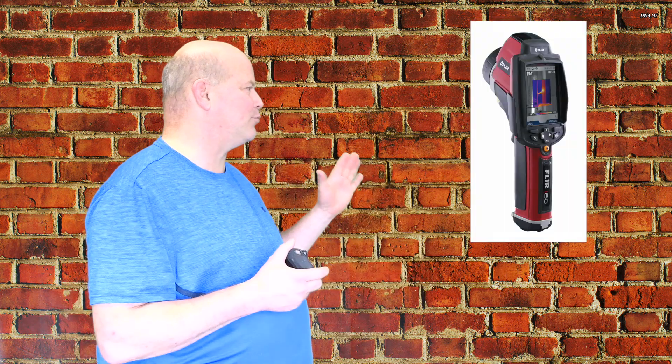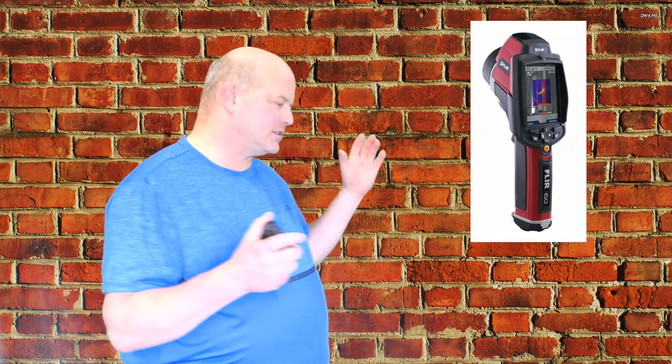Back in 2008, FLIR had a camera that was 140 by 140 — so 19,600 pixels of temperature measurement — and it was $6,000. So now we have a camera under $700 that has the same resolution as that.